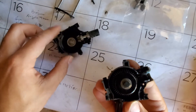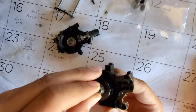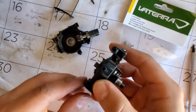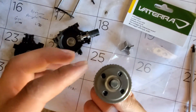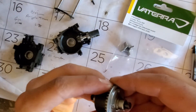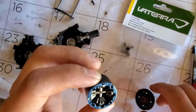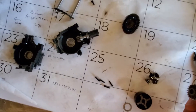Got to get to the inside of this bad boy now in order to swap out for that locker. Got the other axle out — that was the right side. This pops out now. We need to take off those four screws in order to get to the inside of the differential and lock it. Just got those four screws off. Moment of truth — as we can see there are pinion gears in there.